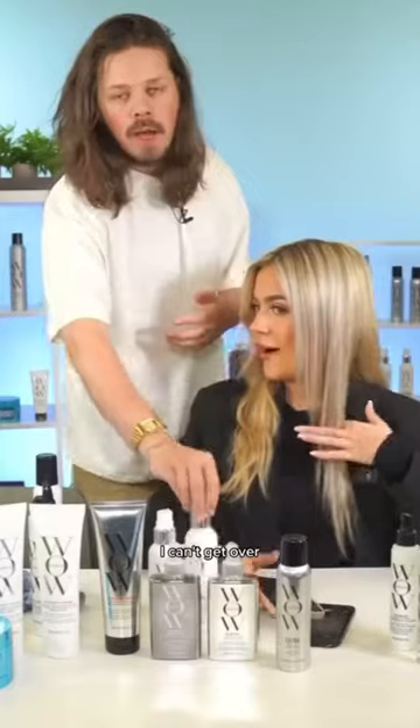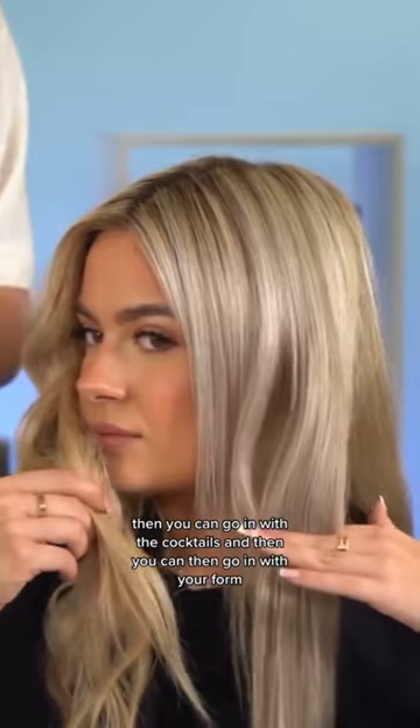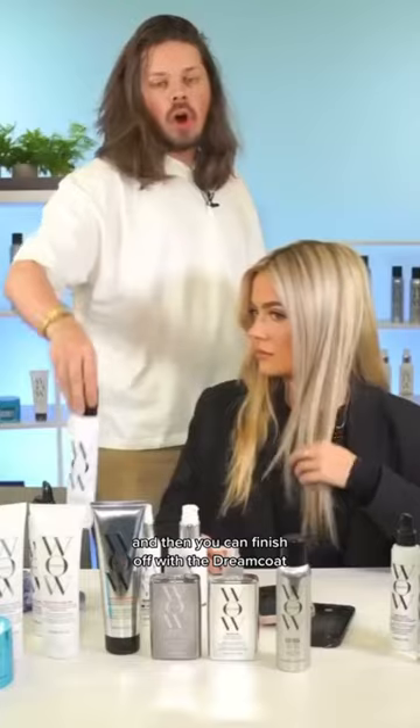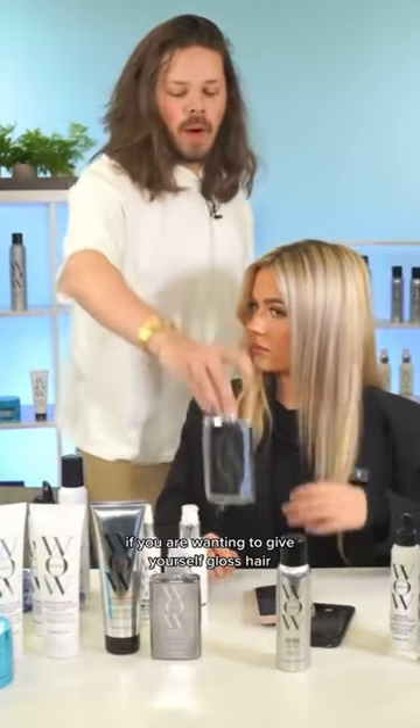You can go in with the cocktails, then go in with the foam, and finish off with the dream coat if you want to give yourself a true makeover. If you want to give yourself glass hair, you also want to turn your hair...